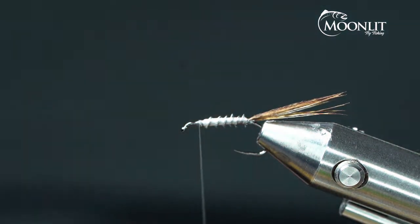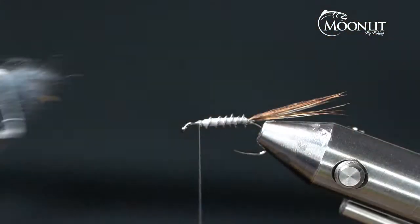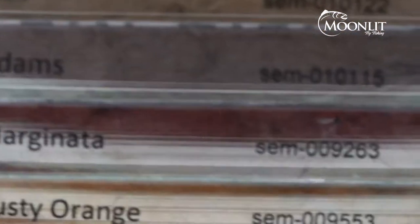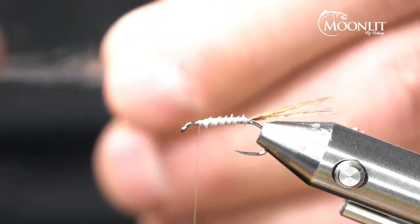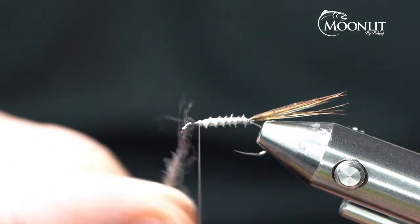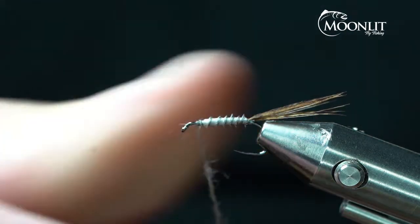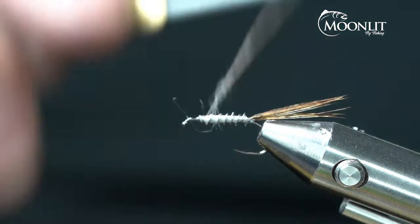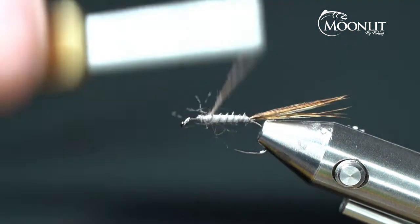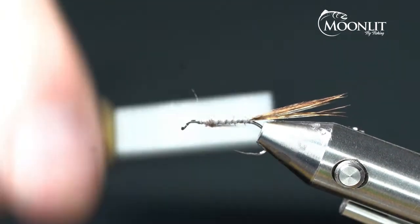Now I'm going to create a small little bulge on the back side. I'm going to use Semperfly's kapok dubbing in Adams color. I don't need very much — a very, very small, fine amount, like this. This is going to go on really, really tight on this thread. It just gives me a little bit of a thorax here and helps prop my wing up just a little bit.